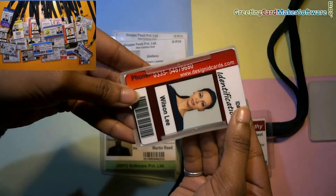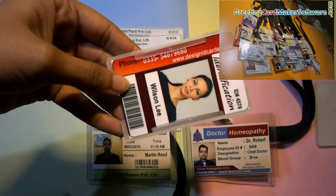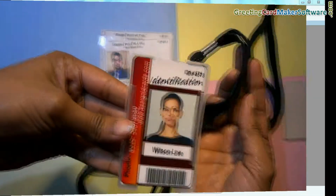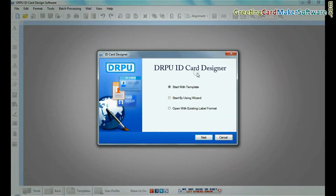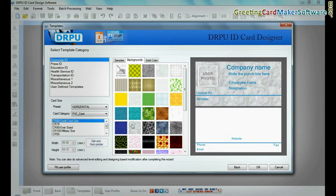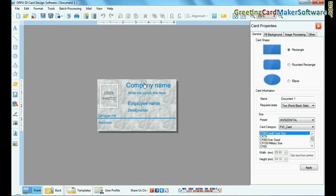In this video we are going to learn how to prepare economic and professional ID cards for your employees. Run the RPU ID card design software and choose any one template. Add user details.